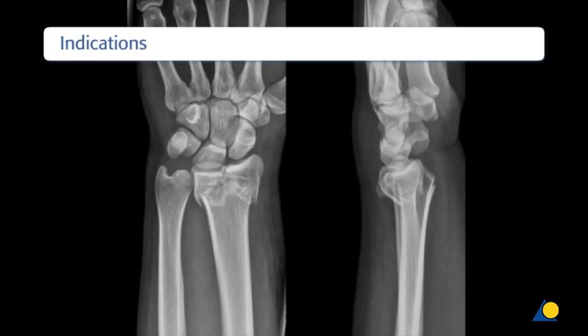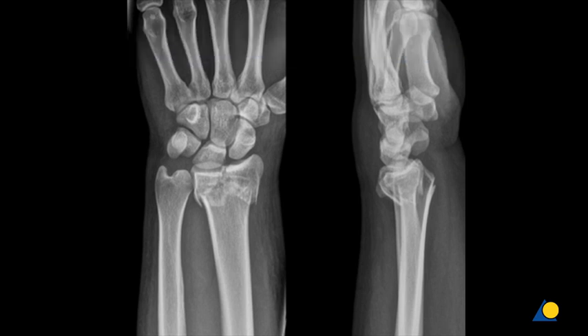The clinical indications are fixation of complex intra- and extra-articular fractures, and osteotomies of the distal radius.